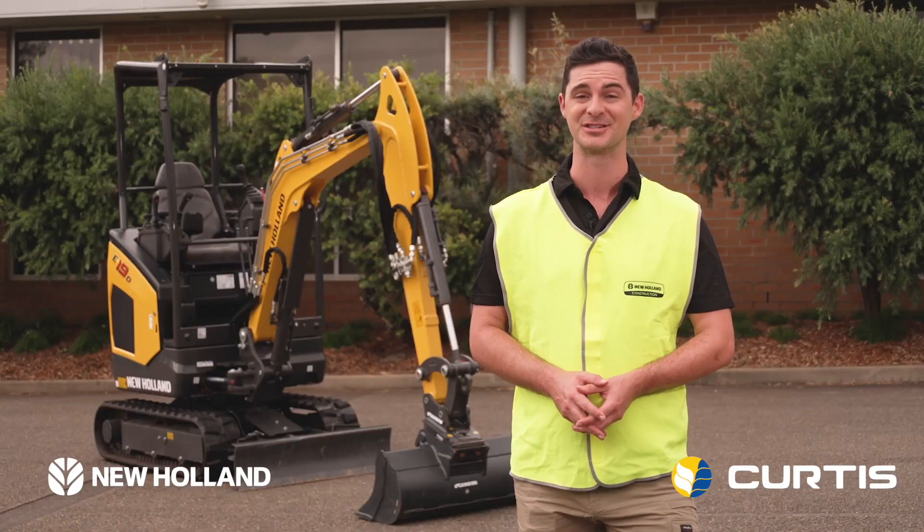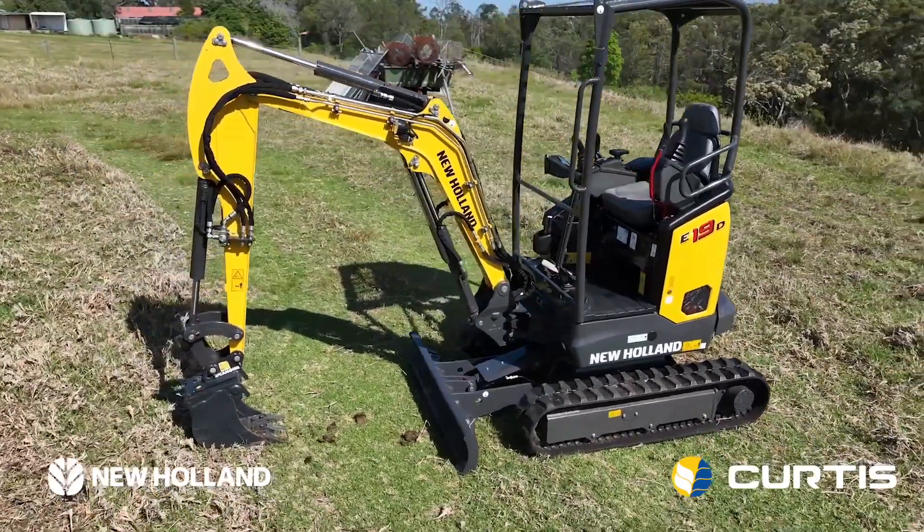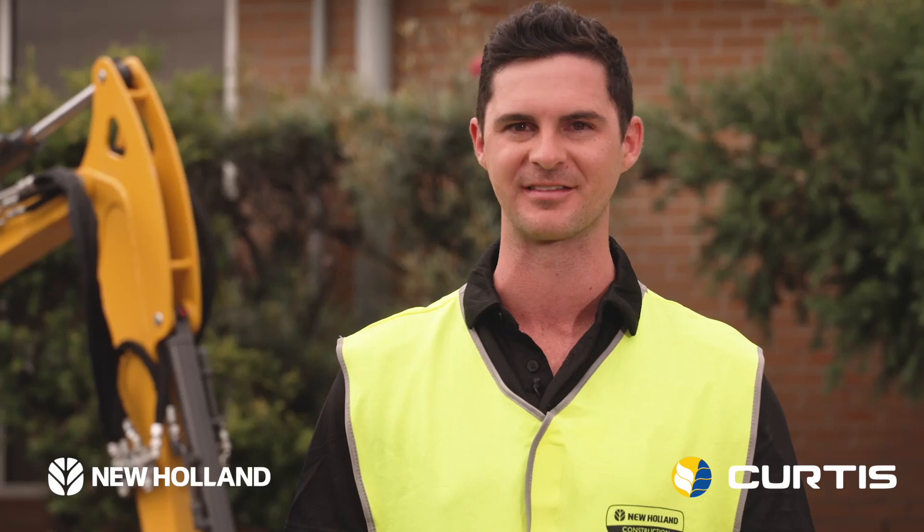G'day, I'm James for New Holland Construction. Here we have the brand new E19D, our first digger out of our European plant, and it really packs a punch.